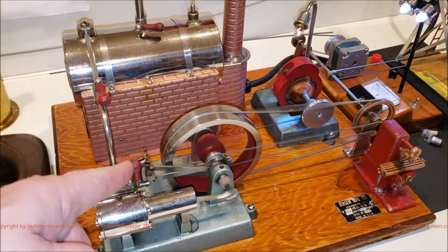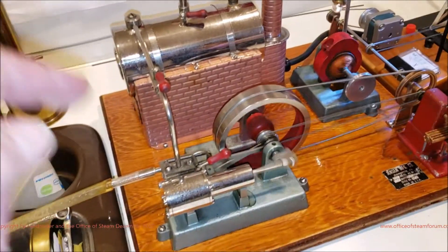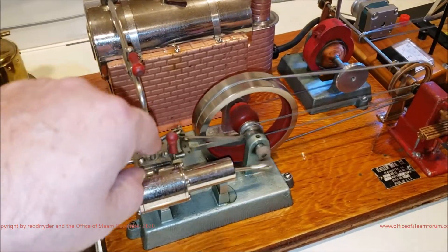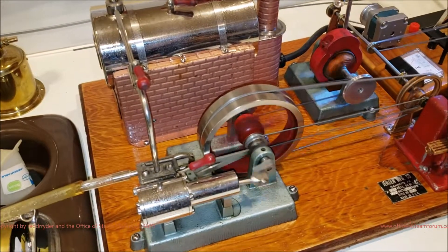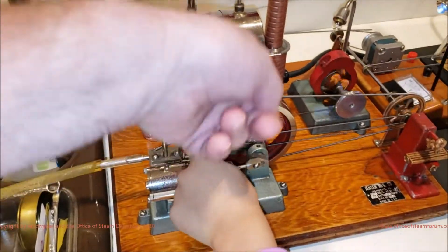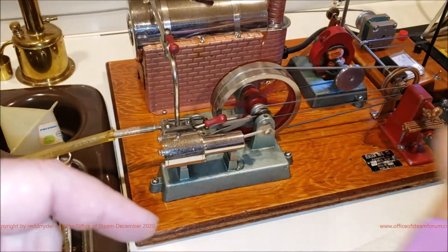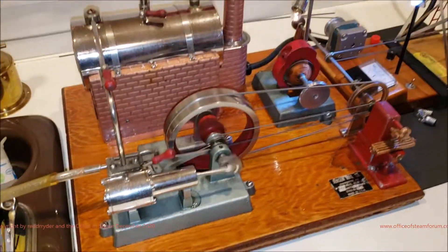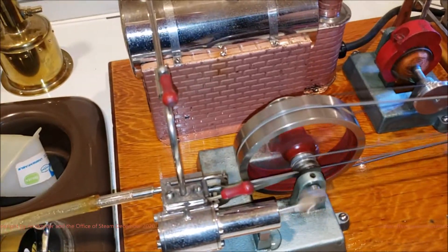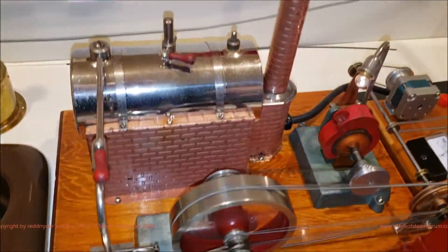Now we're going to reverse it and go the other way. Oh, so it was going this way and now it's going this way. No, now it's going this way, and we're going to go the other way. I'm going to try. Go ahead. Spin it. Okay, now push it back that way. You're done. Pretty good, huh? The faster and faster it goes, the brighter and brighter it gets.